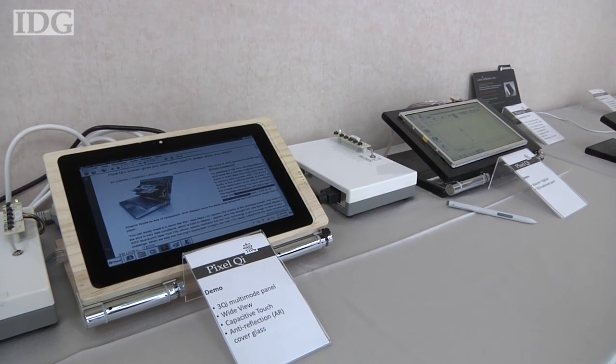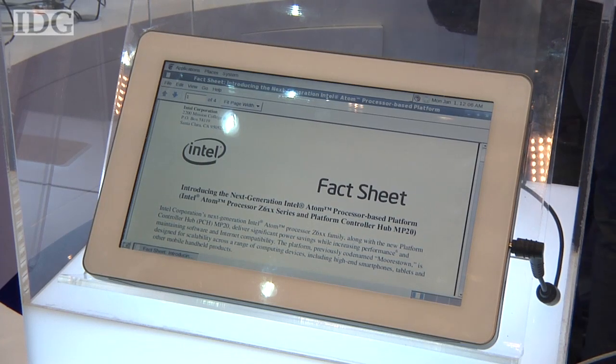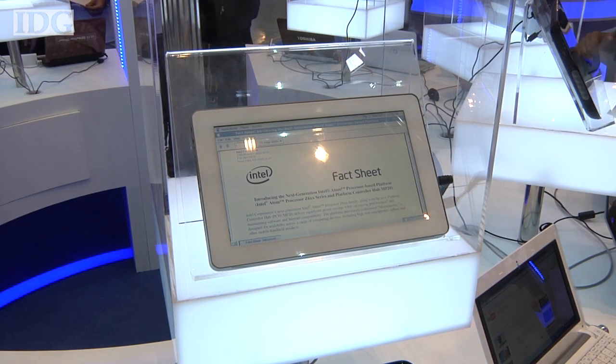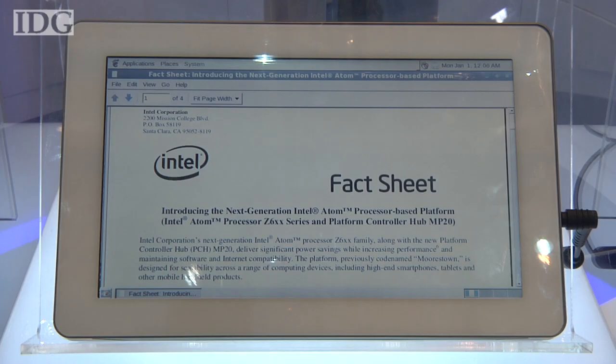The screens were on show at Computex, the Taiwanese IT trade show that Pixel Qi used to launch its display last year. Several OEM computer makers were showing Pixel Qi screens in computers on the show floor, but none announced firm commercialization plans, although some hinted that products may be coming.